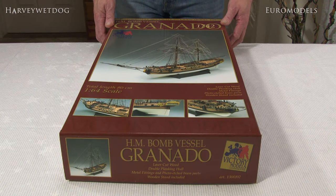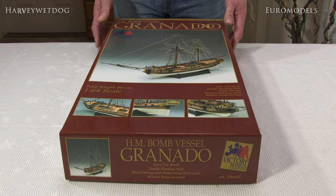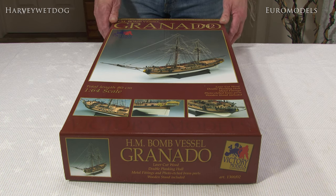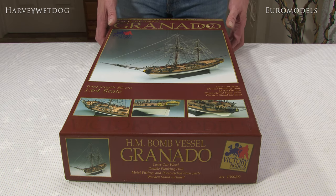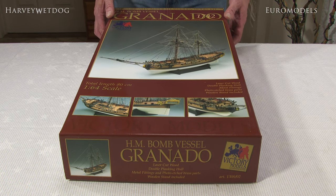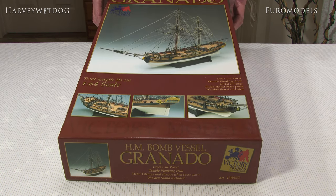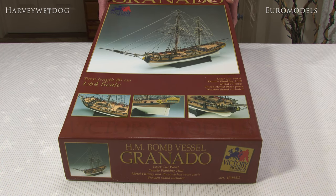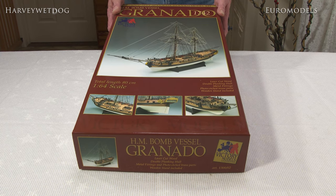Welcome back to another unboxing video. Today we have the Victory Models kit of HM Bomb Vessel Granado. This was the second kit designed by Chris Wharton in the Victory Models range — a collaboration between Amati and Euro Models. This is probably aimed at not a beginner; it's actually an ideal intermediary kit, and it will get you well on the way to a much larger model sometime in the future.